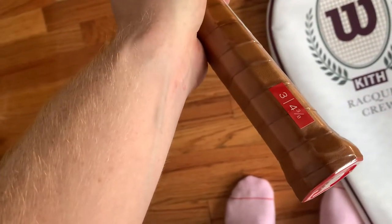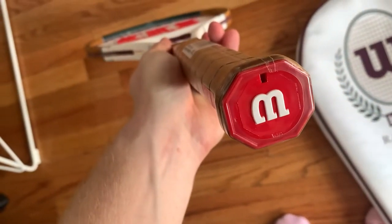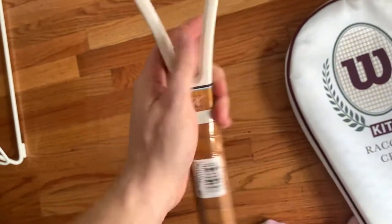Here's what the grip looks like. You can't choose your grip size — I think they're all made the same way, so I'll put an overgrip on this one.